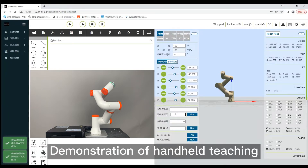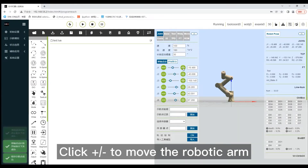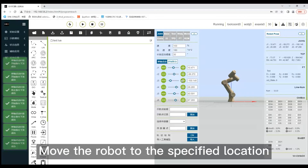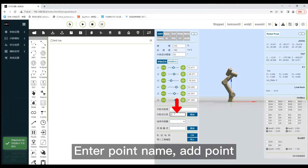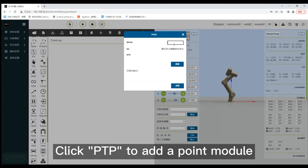Demonstration of handheld teaching. Click plus or minus to move the robotic arm. Move the robot to the specified location. Enter the point name, then click PTP to add a point movement.